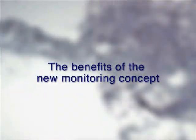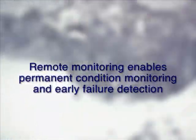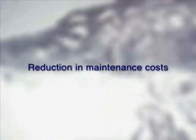The benefits of the new monitoring concept: remote monitoring enables permanent condition monitoring and earlier failure detection. Use of pump expert increases maintenance intervals and reduces maintenance costs.